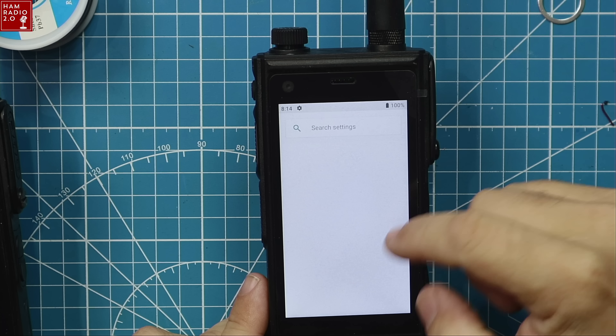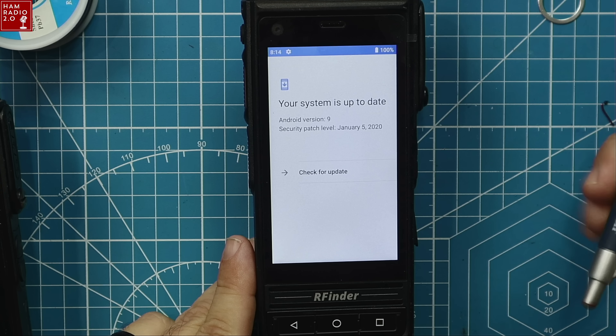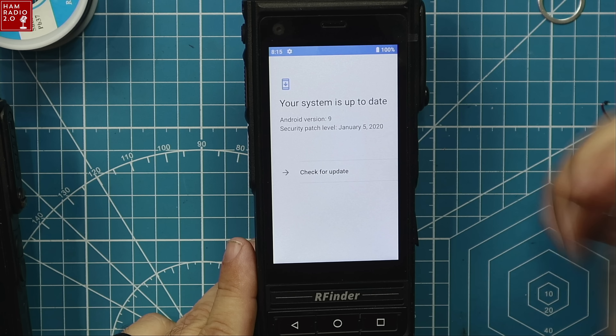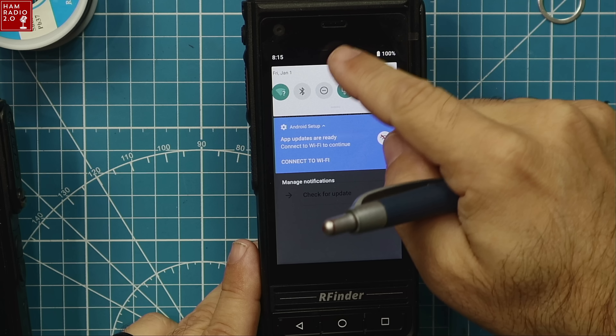I don't have my RFinder or my Google account added to this device yet. For those who are interested — because everyone's going to ask — it is running Android 9, security patch January 5th of 2020. Updates are temporarily unavailable because I'm not connected to the internet right now, so let me connect to the internet.